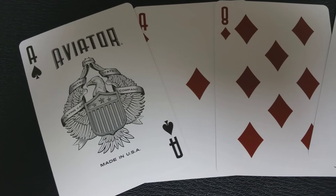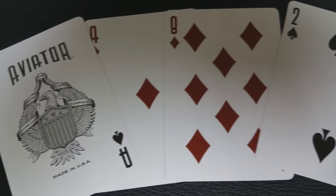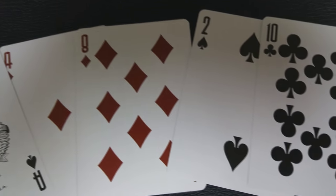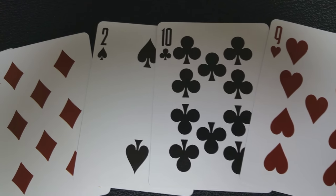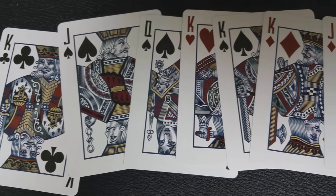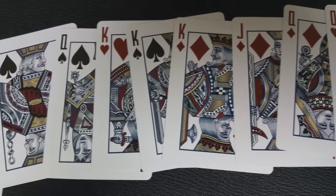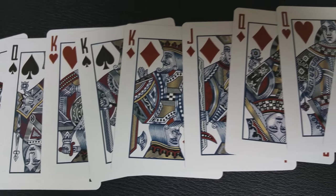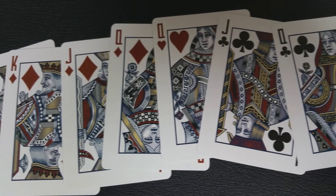All the pips and indices in this deck are going to appear standard; however, they are a little unique. The points on all the pips are a little sharper and the colors are slightly darker. The indices in the corners feature a brand new font. The court cards also have a very familiar, classical look, but if you look closely you'll see they've all been recolored, and some of their outfits and faces have been filled in with what I'll call 'aged stripes,' to give it a more vintage feel — which really adds to the overall theme of the deck.